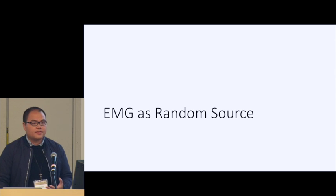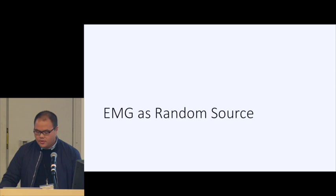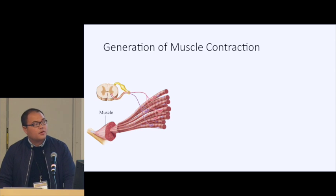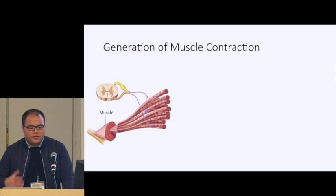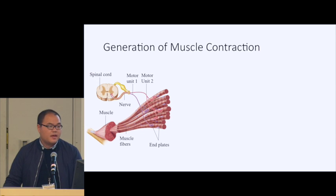To build such a system, the first question is whether EMG is sufficient to serve as a random source. For this we need some medical background. Our body consists of many muscles; each muscle includes dozens of muscle fibers, and each muscle fiber is innervated by a neuron. Their contact region is called end plates. The neuron and the set of muscle fibers it innervates form the basic functional unit of EMG, called the motor unit.